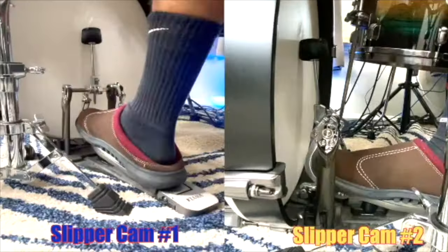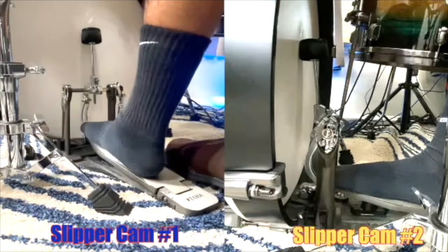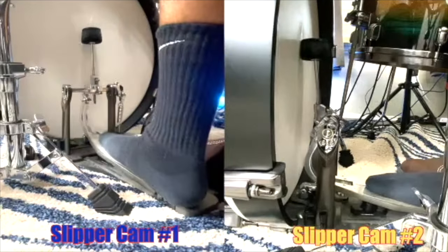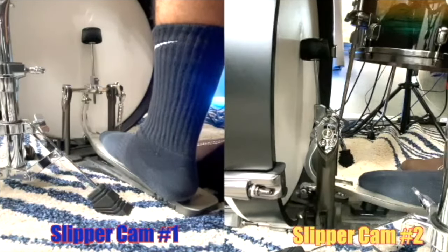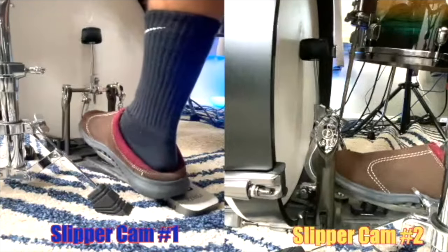The fourth adjustment is the placement of your foot on the pedal plate. My foot is all the way forward on the pedal plate. That gives me the best control — the further back you go, I feel less control and have to work harder to get the bass drum to speak the way I want. Having my foot all the way to the front really improves my overall control and comfort.